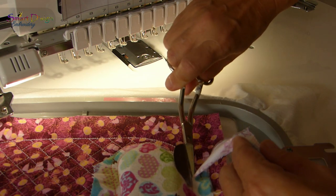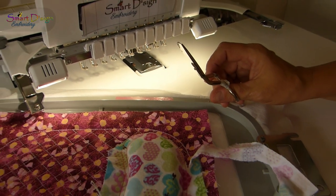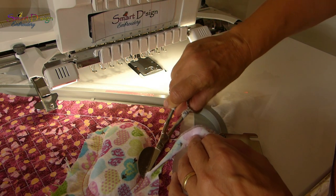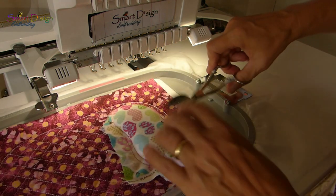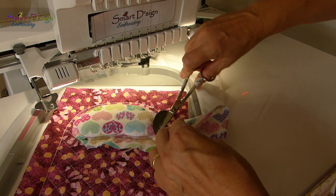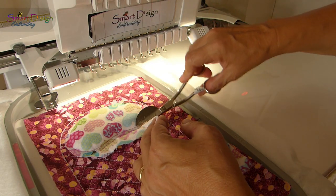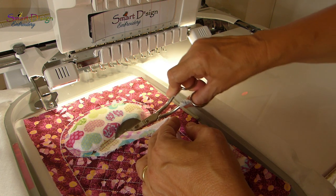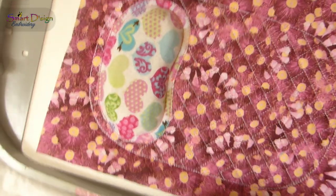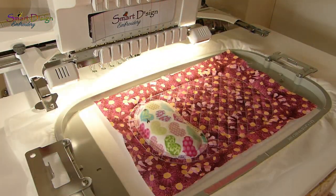Stay close to the seam as I said — the closer you cut to the seam, the nicer your satin stitch will turn out. Try to work very accurately. Take your time, don't rush, and especially using sharp scissors will help a lot. With a blunt scissor you won't have any joy doing that job. And now we can go ahead and stitch out the satin stitch for the cushion — you can now see why I did the inner seam, the needle has just enough space to move around the edge.